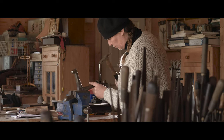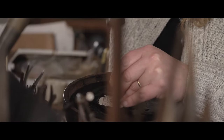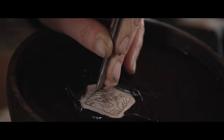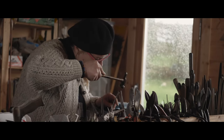I predominantly specialise in hollowware, which would be cups, goblets, and water vessels. I also specialise in repoussé, which is working in relief using chasing tools, and that gives everything a kind of a third dimension. I use that for jewellery techniques but also on larger pieces like tabernacles.